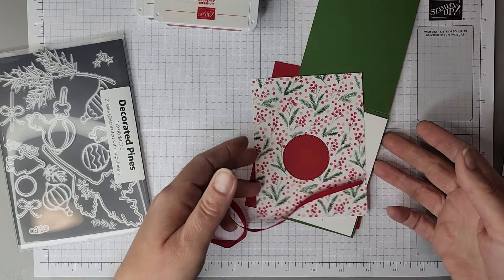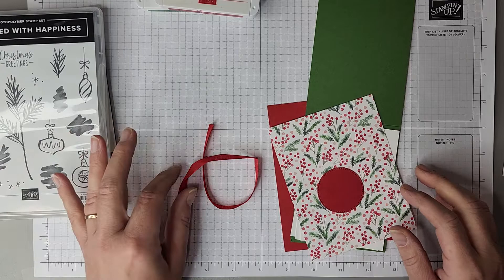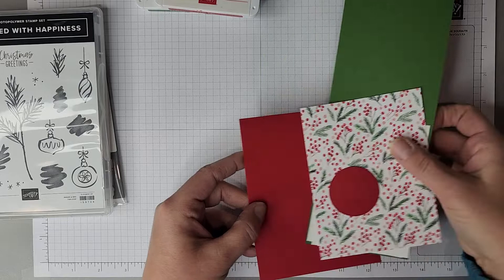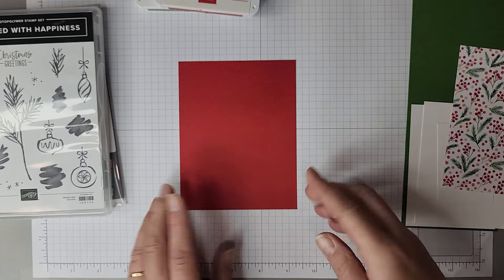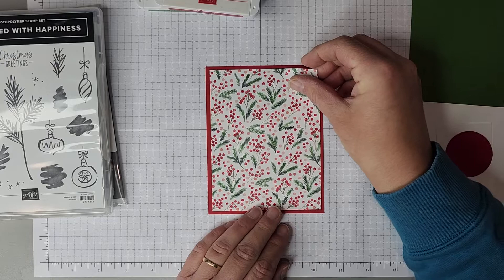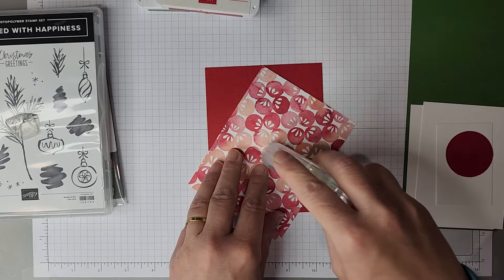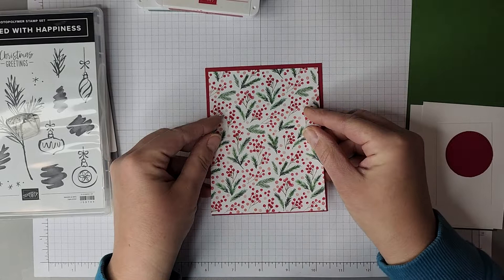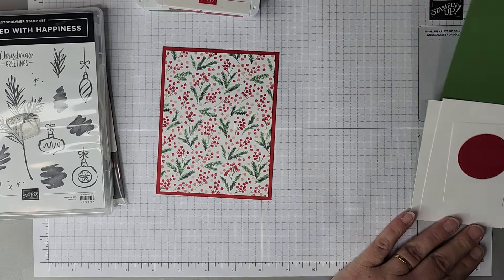Here is how the kit comes prepped when you're a member of my club. Each month there are three cards in the kit, all different, all using the featured stamp of the month, which again this month is Decorated with Happiness. All of that information can be found on my blog at createwithbirdsnest.ca, or you can message me and I can send you all of the details. The first thing we're going to do is start with a four and a quarter by five and a half piece of Real Red cardstock. This is our card base — it doesn't fold, it's just a single piece of paper. We're going to layer on a piece of Painted Christmas designer paper that measures four by five and a quarter.